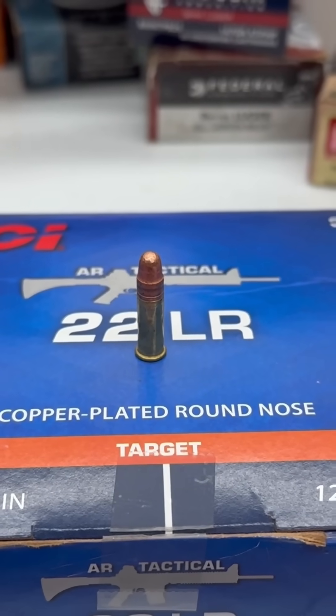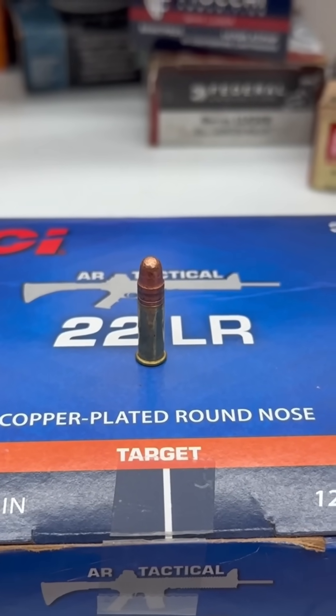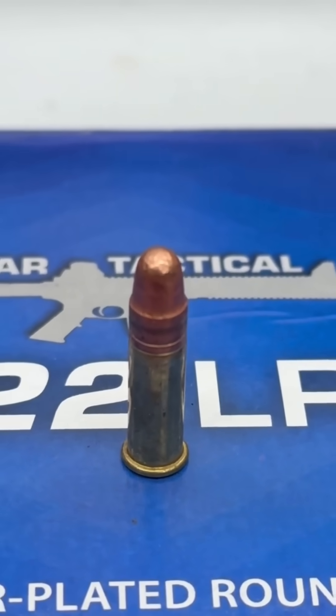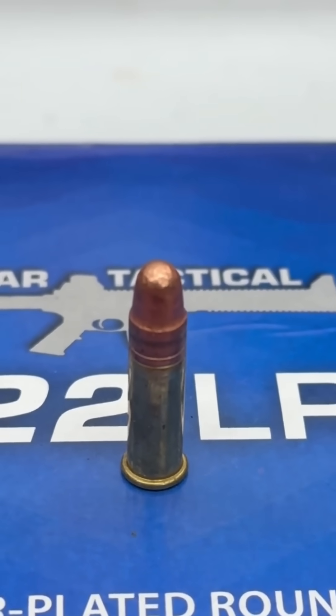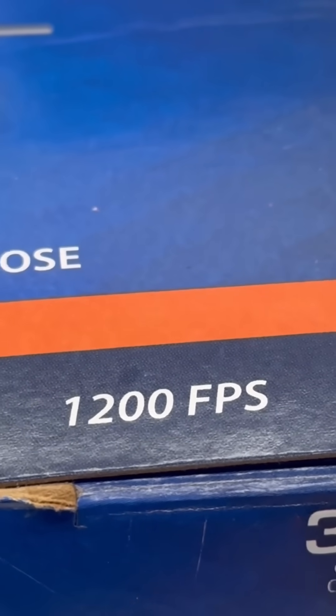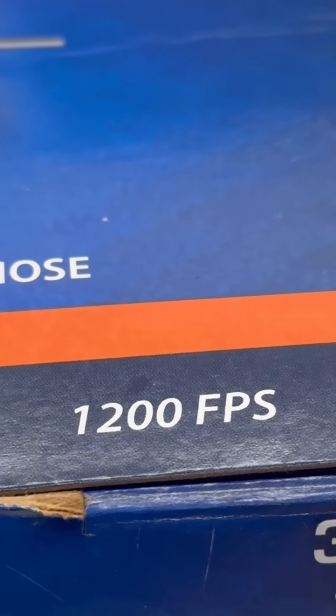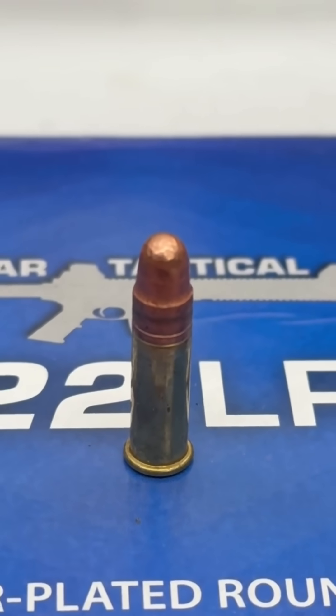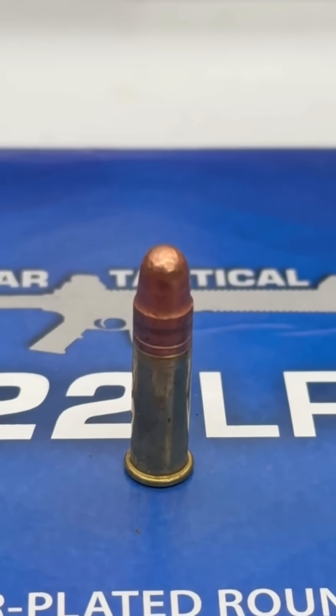Do you want your suppressor to sound as quiet as possible? It starts with using the correct ammo. This particular cartridge is a .22 long rifle, but not all .22 long rifles are made the same. This specific example is measured at 1200 feet per second out of a 16 inch rifle barrel. When this cartridge is fired out of a suppressor, it still has an audible supersonic crack.